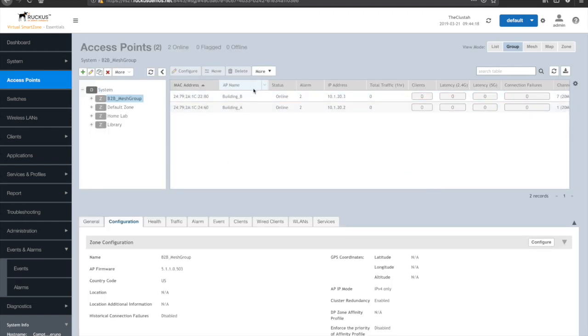What I'll do is simulate no Ethernet connectivity on Building B, which should force that AP to use the mesh creation function to check: do I have an uplink? Do I have a mesh back up through Building A? Building A will remain connected, just like it would be in a typical building to building example. I'm going to make that change now.